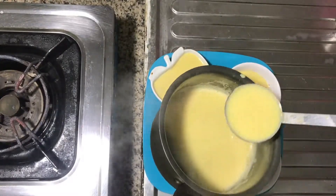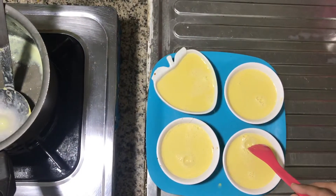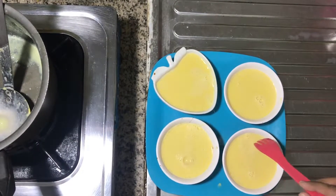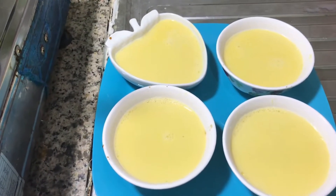Mix the bubbles in a medium bowl. Put a fork or a cup in the top to get the bubbles out. Now we will set it in the fridge.